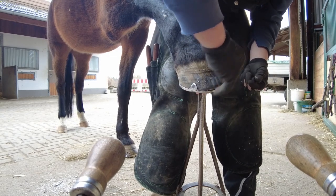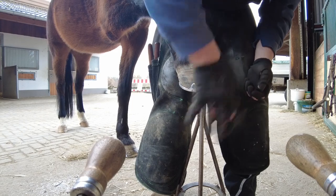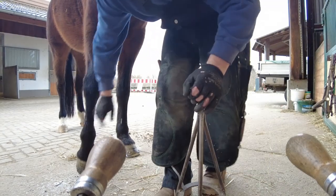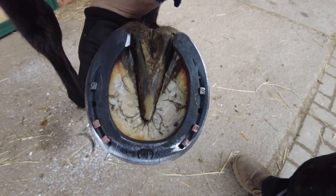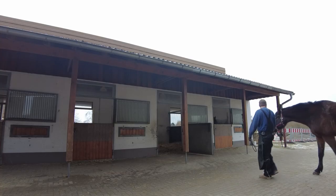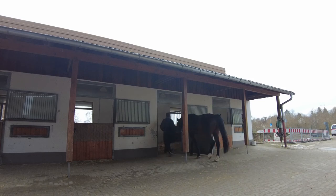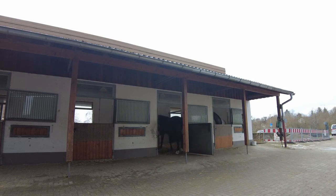So the next time I'll see this horse will be in about six weeks. If you want to see more of this, hit the subscribe button, give us a thumbs up, and drop a comment about what you think about horse shoeing. See you soon!